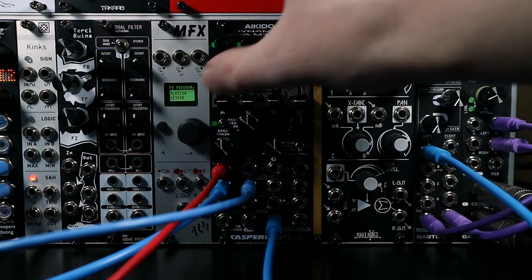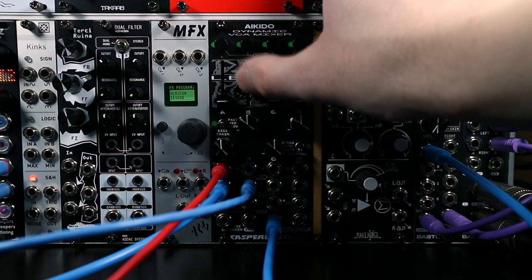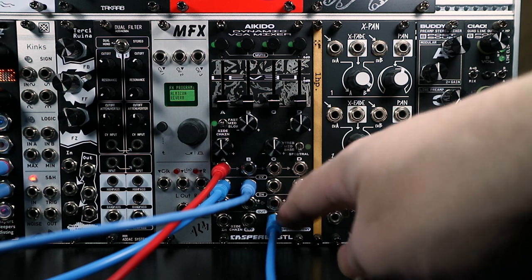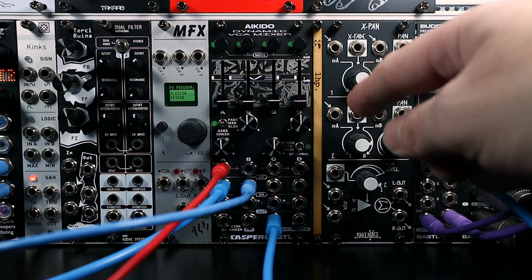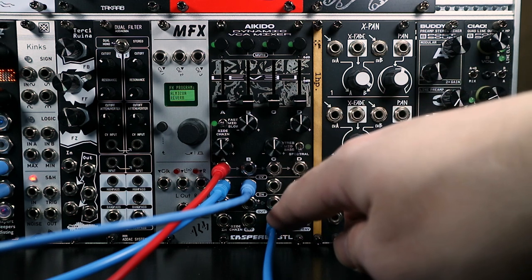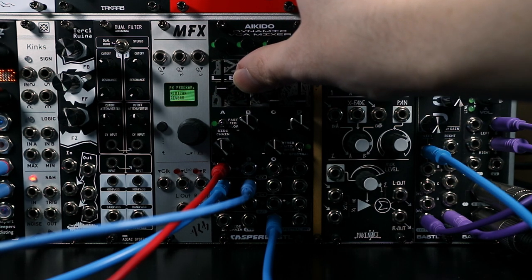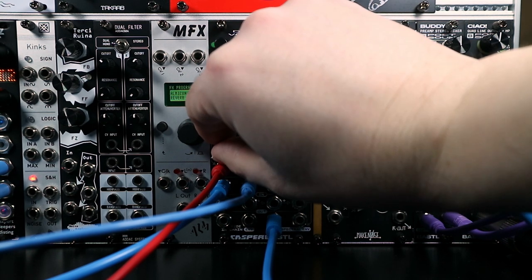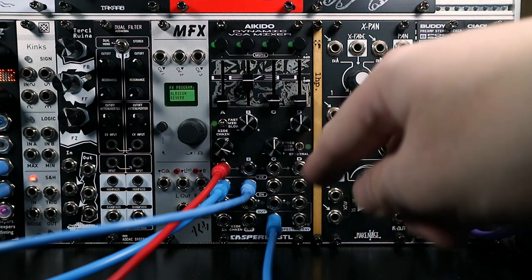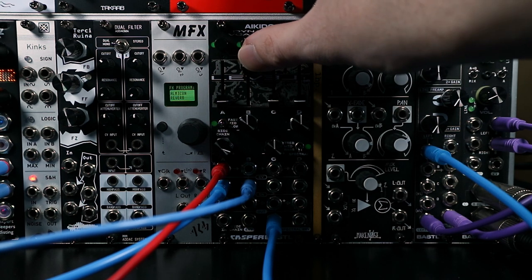Here I've got a drone on channel one coming from Platts, and a drum loop on channel two. Rather than coming out of the individual VCA outputs, I'm coming out of the mix output at the bottom. The mix output gives us the combination of the outputs of each of the VCAs in Aikido, and it's an AC coupled output. So if we turn up the drone and the drum loop, we can hear those two signals mixed together, and we could even overdrive the drums a bit for more grit.